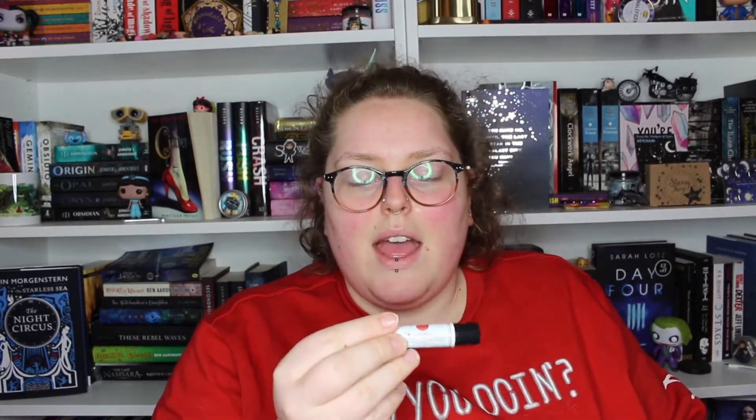We have a lip balm — I'm not sure how to pronounce the character's name, Malachi's? This was made by Little Hearts Gifts and is inspired by Wicked Saints by Emily A. Duncan. It is strawberry prosecco flavour — I just need to try it. Not bad! It's almost got a fizzing agent in it, so it's almost like actual prosecco on your lips, which is really cool.